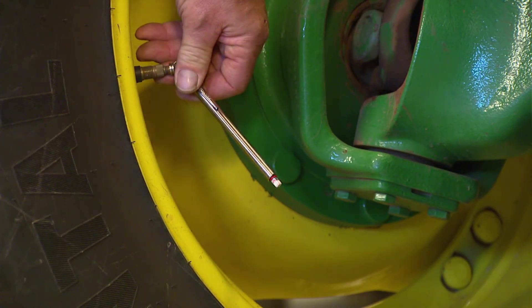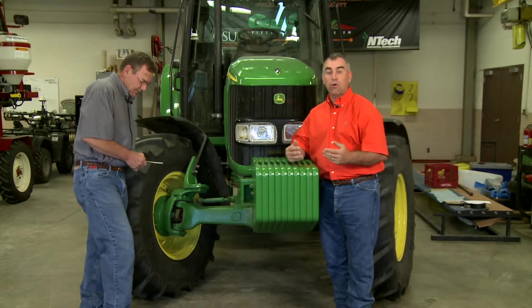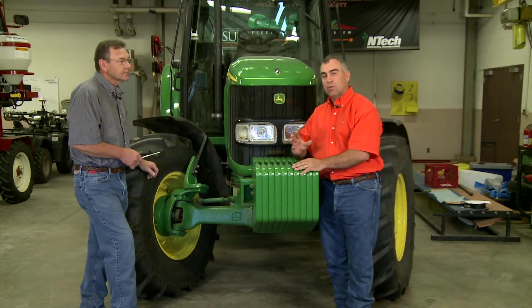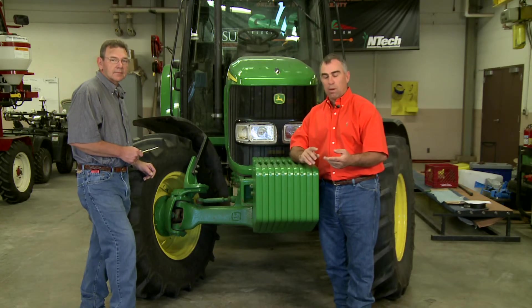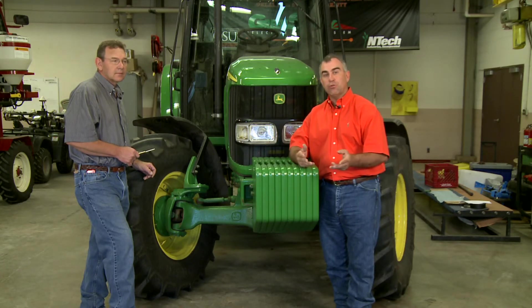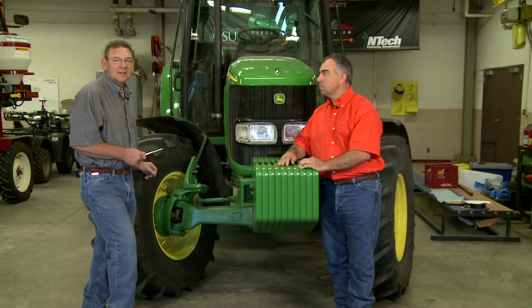If you've got the correct inflation pressure in your tires, you're going to pick up a little bit of tractor performance, but you're not going to pick up 15 or 20 percent — but every little bit helps these days. So get the load inflation tables for your tires. Know if it's a bias ply tire, a radial ply tire, or a metric size tire, because those load inflation tables are different. Make sure you have the correct one, and that will help increase some of your efficiency in the field.